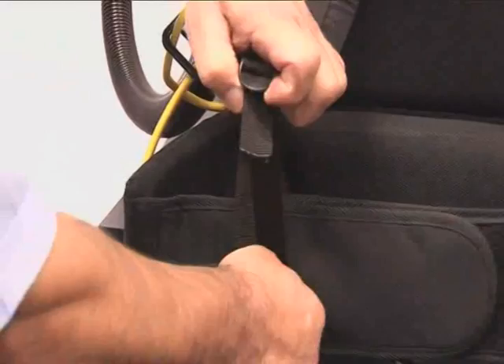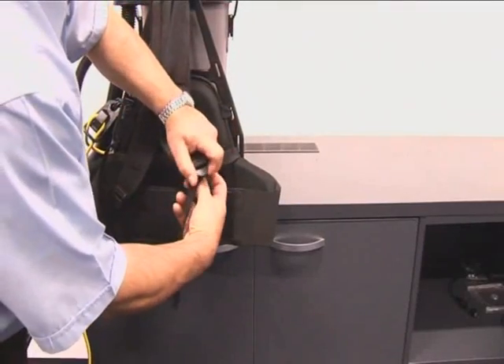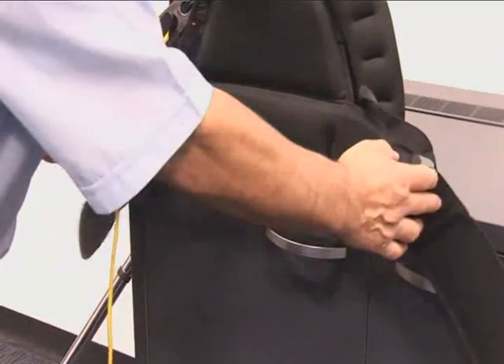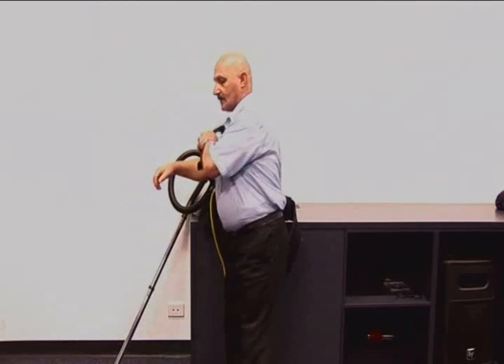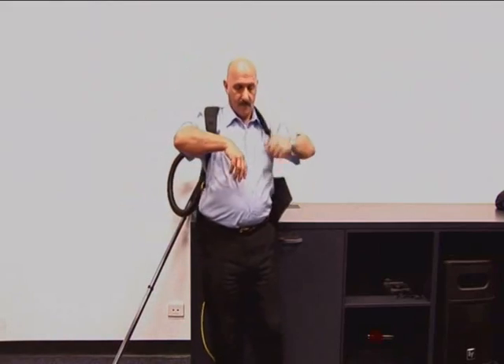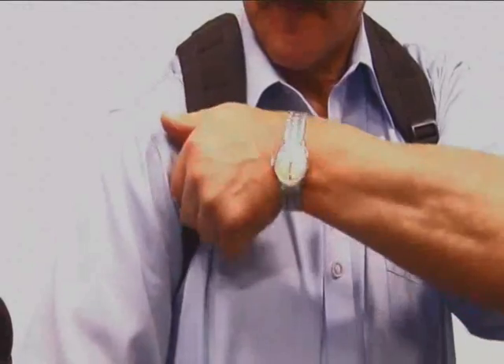Start by loosening the shoulder straps. Open the waistband. Lift the unit onto one shoulder, then onto the other shoulder. Fit and adjust the waistband. Tighten the shoulder straps. And when comfortable, run your thumbs underneath the shoulder straps — there should be clearance to do this easily.